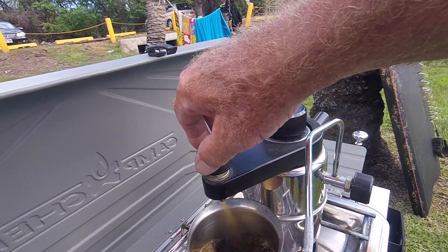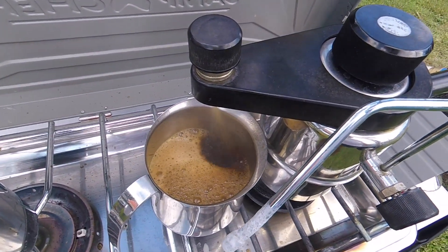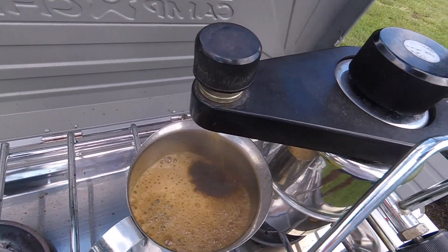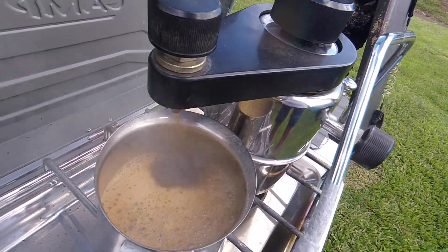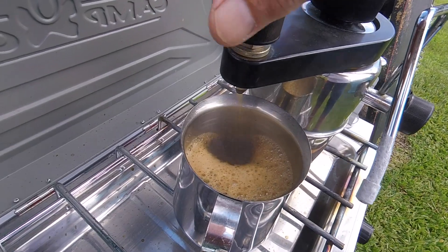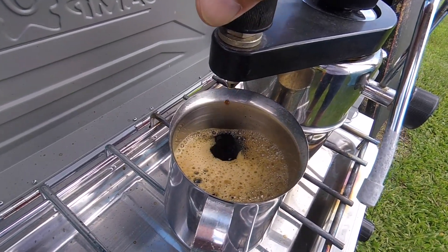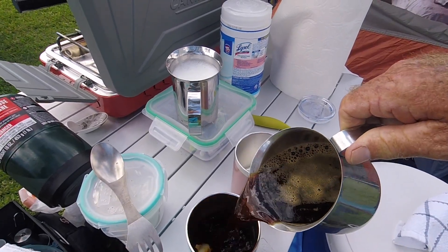You can play with the little knob and adjust it as the pressure goes. When it starts blasting out clear, you know you've used up the coffee. You get a little crema — watch that, really fun. Then just turn off the pressure, turn off the stove, and let it cool down.